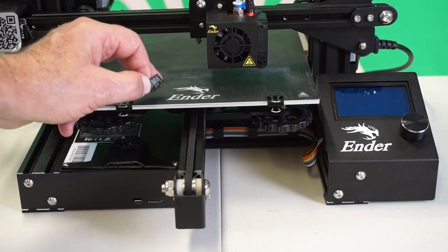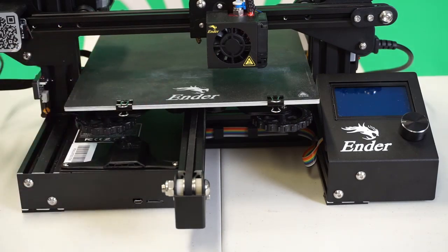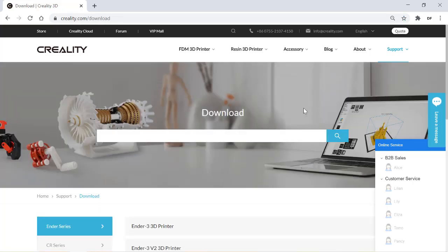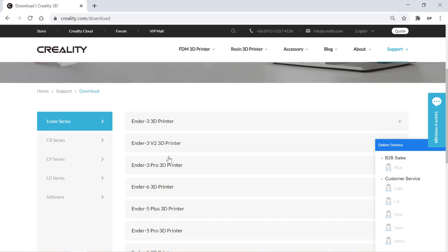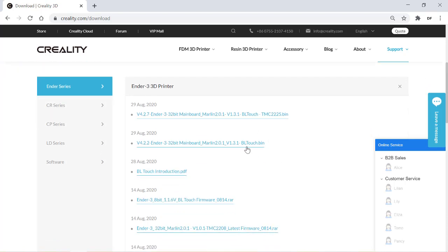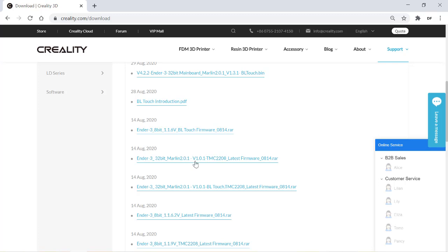Our search for that file begins where it should: at the manufacturer's website. Let's go to Creality.com, go to Support, Download. We're looking at a plain Ender 3 printer — I don't have the BLTouch feature that allows you to level the table. This file right here looks right: 32-bit, Marlin version 2.0, version 1.0. That's weird. Let's go get that.